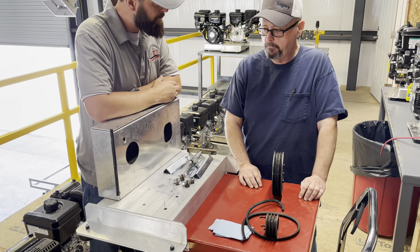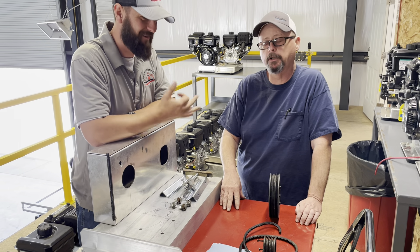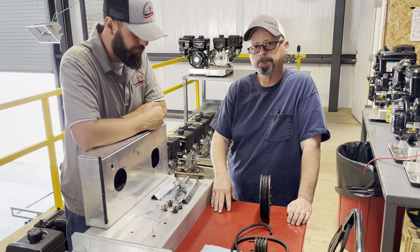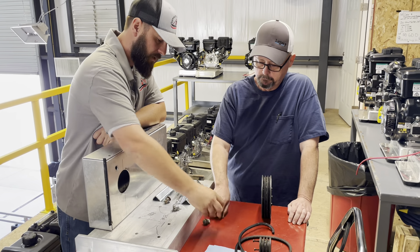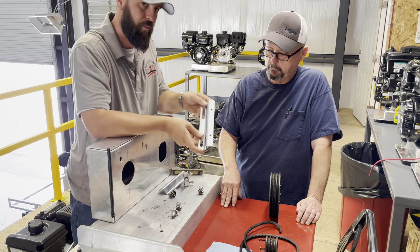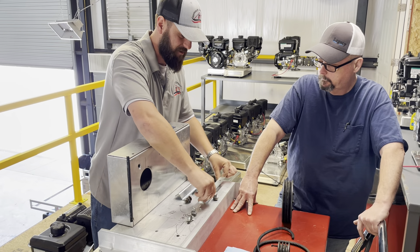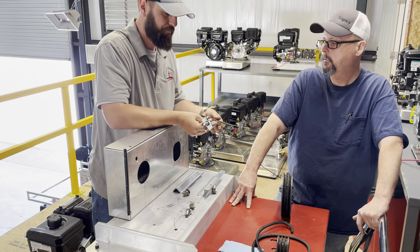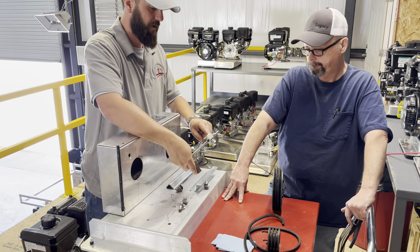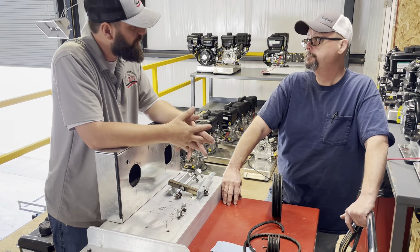How tight do you need to get it? About a quarter inch of deflection on top of the belt is what you're looking for. Make sure your unit is shut off before checking this — don't do it while it's running. You'll need to break loose your lock bolts — there are four in these slots that lock everything down. Break those loose so the pump can slide, tension it with the tensioner, and once you've got your tension set, lock the lock nut and then lock everything back down.